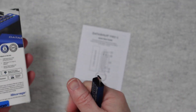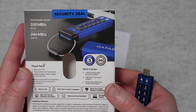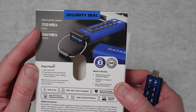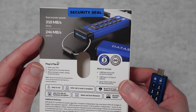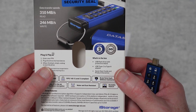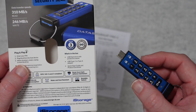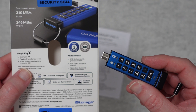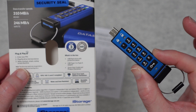On the back of the box it gives you more of the features and specifications. Data transfer speeds are up to 310 megabytes per second read, and write is up to 246 megabytes per second. It's simply plug and play — you plug this into your device, enter your pin and it connects to the host device, and when you're finished you unplug it and that automatically locks the drive.